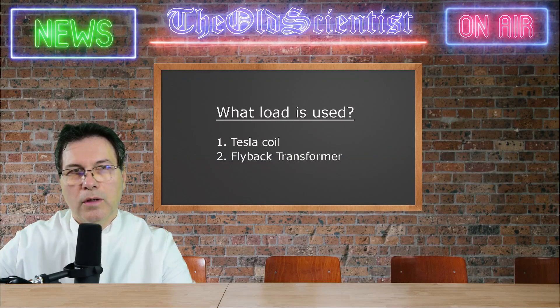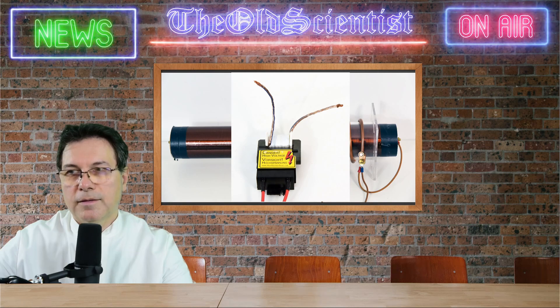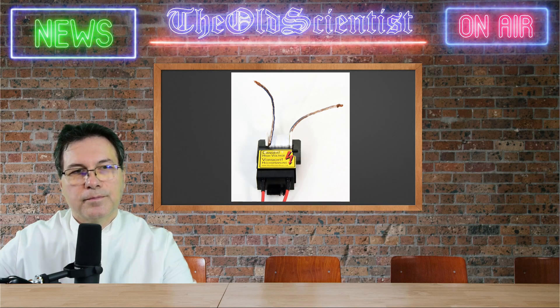So what load is used? Because driving a motor is not the purpose of the test, I use two loads which are common for coilers. First, the Tesla coil — a Tesla coil I used already 10 years ago, and it is perfect for this test. And then as a second load, I will use a flyback transformer which was designed and purchased for high voltage projects.